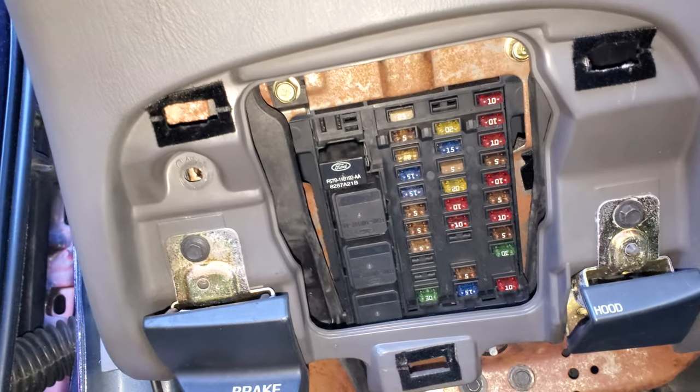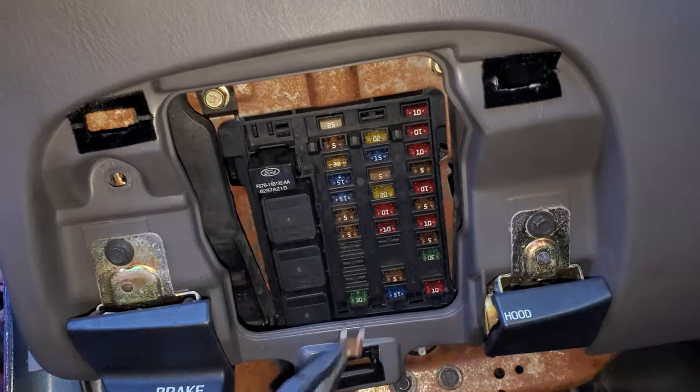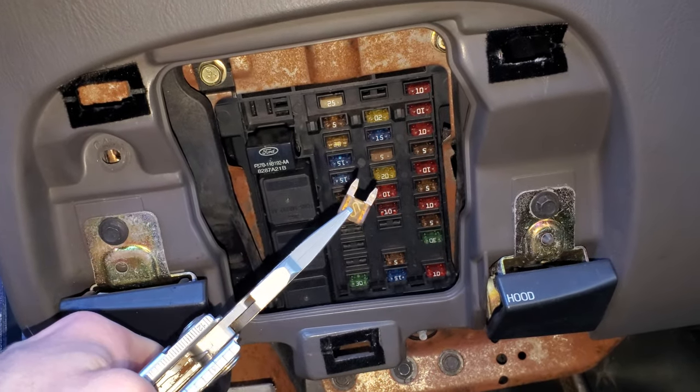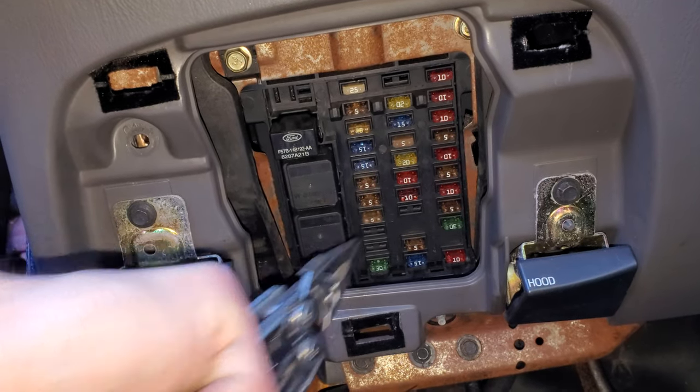Now there are two 5 amp fuses that send power to the radio at different times. This one sends power when the key is in the on position — it kind of gives the radio a heads up like, hey, the car is on, you should be on as well.